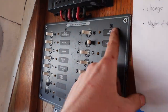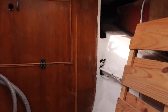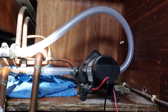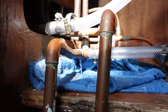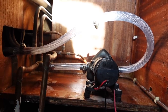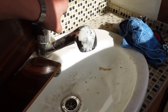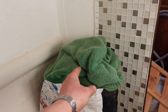Moment of truth — switching on the water pressure. Diana, can you switch on the water? It's leaking — I underestimated how tight those jubilee clips need to be. But the sink is working and the shower is working.